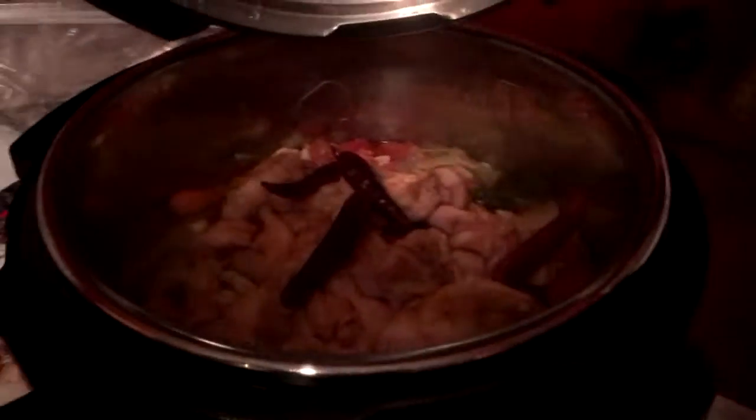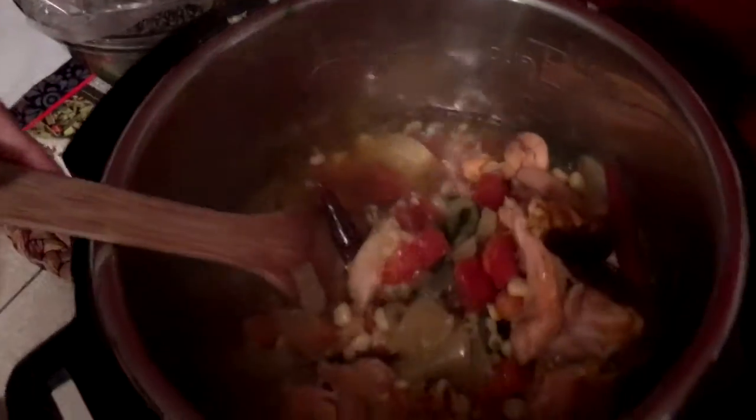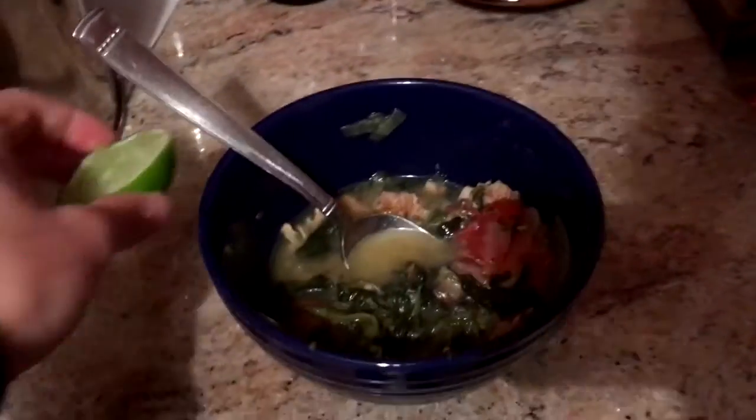Put a little sugar in there. It is pretty delicious, and don't forget to add a little bit of lime on top. And that's it!